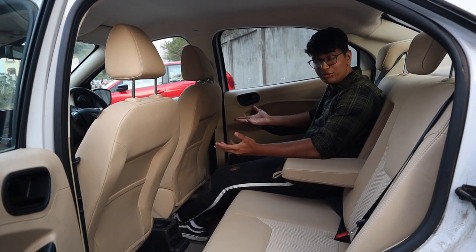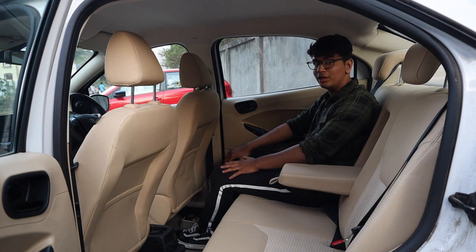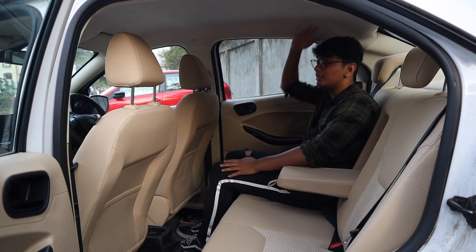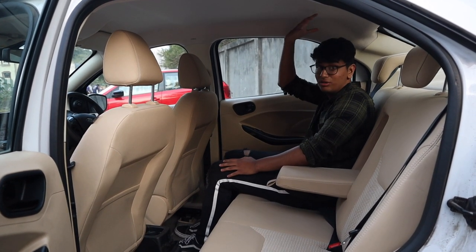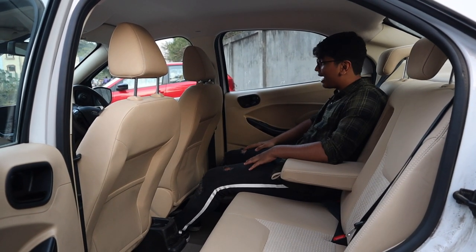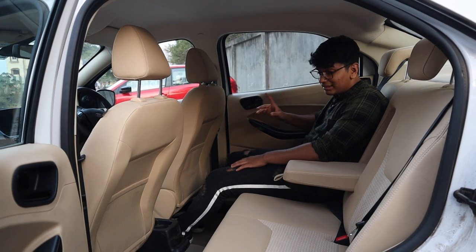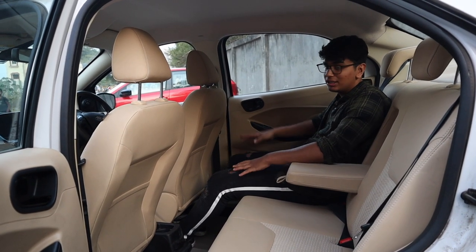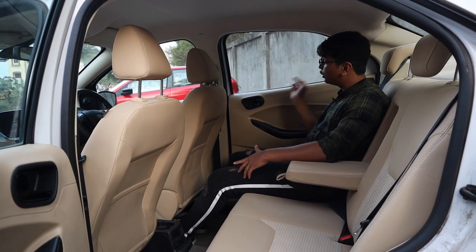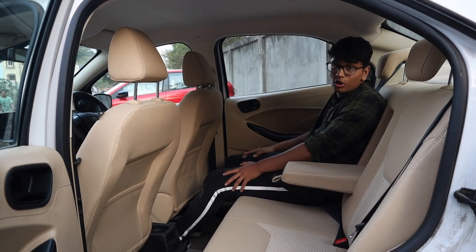When you sit in the back seats, it does not feel like a sub-4-metre car at all. There's so much legroom — I'm 5 foot 8 inches and look at how much space I have. Headroom is also sufficient; another head of mine could easily fit. The seats are plush and comfortable, just like the front. One thing I would change is the interior colour — I'd prefer black over this beige. The descending window line also gives a good view and it never feels claustrophobic.